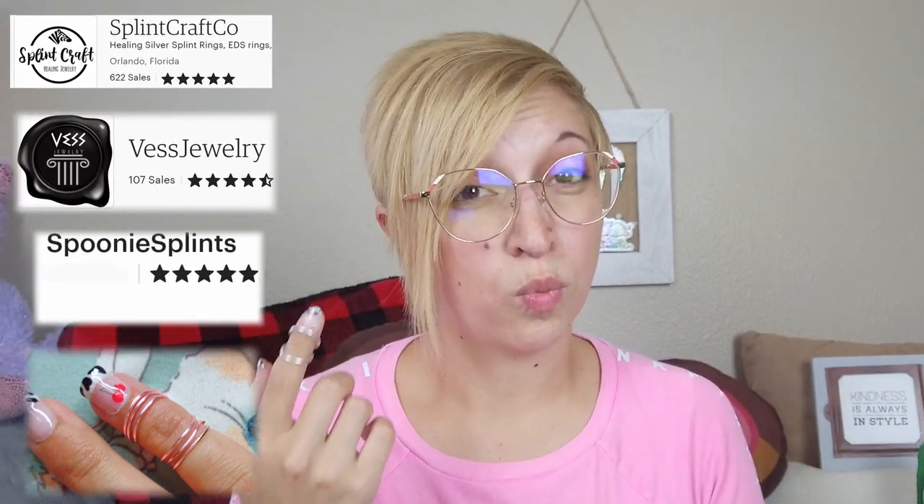As far as price: my DIY ring cost $10, the ones from Spoonie Splints cost $14, the ones from Vest Jewelry are about $22 for sterling silver — though I did work with Vest directly and received a discount code, so with shipping it came to about $35 for two rings. And then Eve Jewelry was about $25 for one ring.